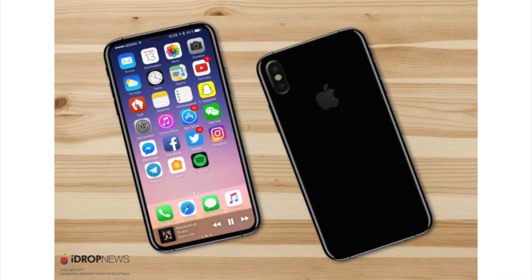Other rumors suggest that the front-facing camera and speaker will be hidden inside the display, just like this concept shows by iDrop News, and there will be 4mm bezels on every side of the phone and a 2.5D contour glass, just like we talked about in the last video. You'll also notice in this concept the back camera which is vertical, and that rumor is growing more and more popular — we might see it happening in the end.